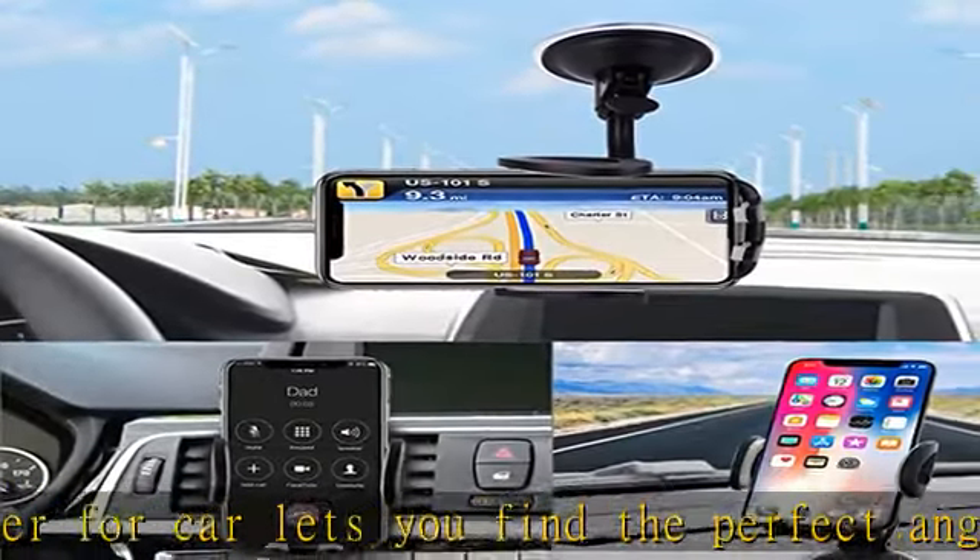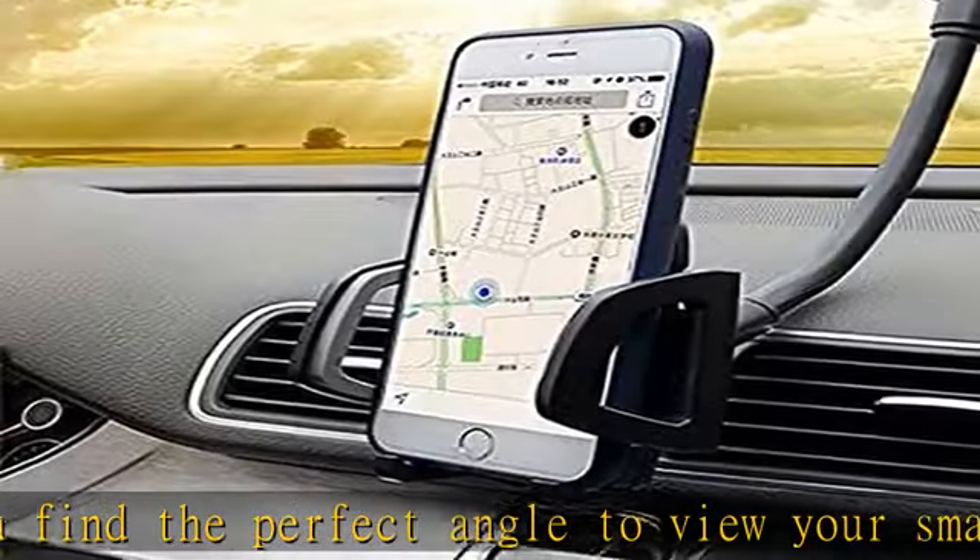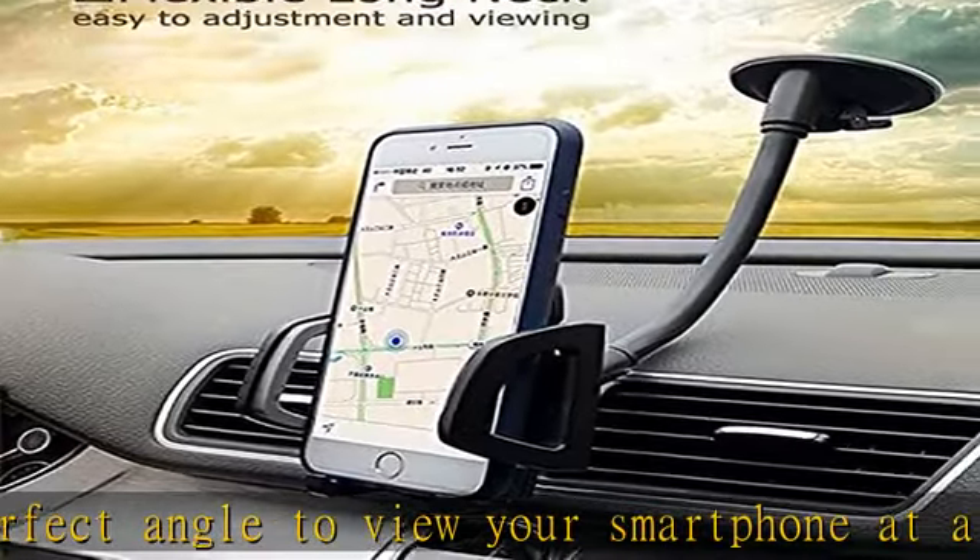Soft padding securely holds your device. Check the description to get this product today at the best price.